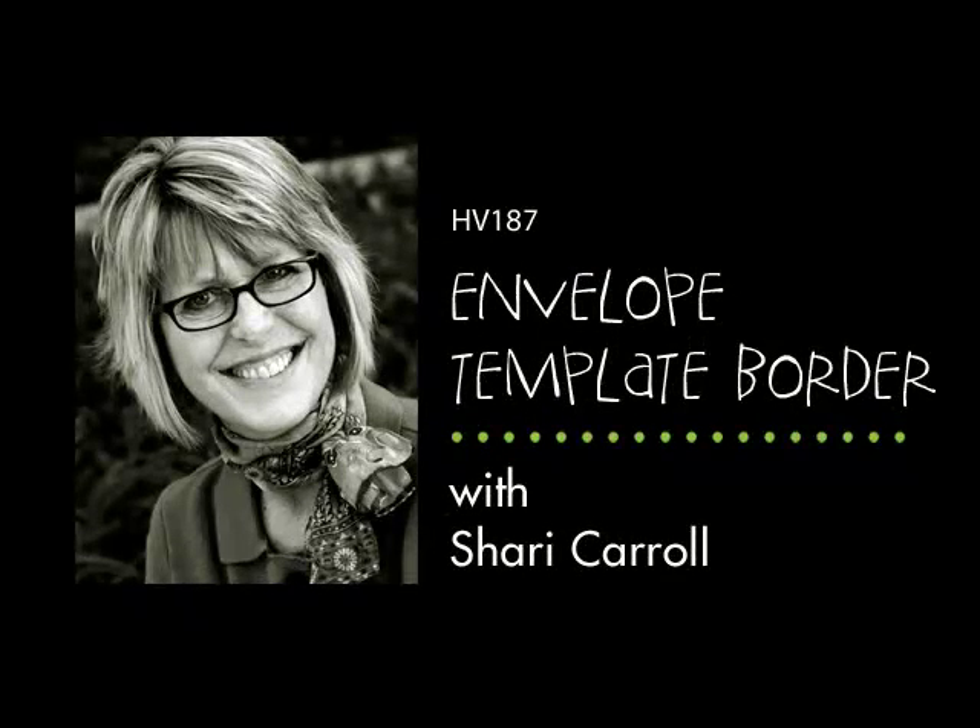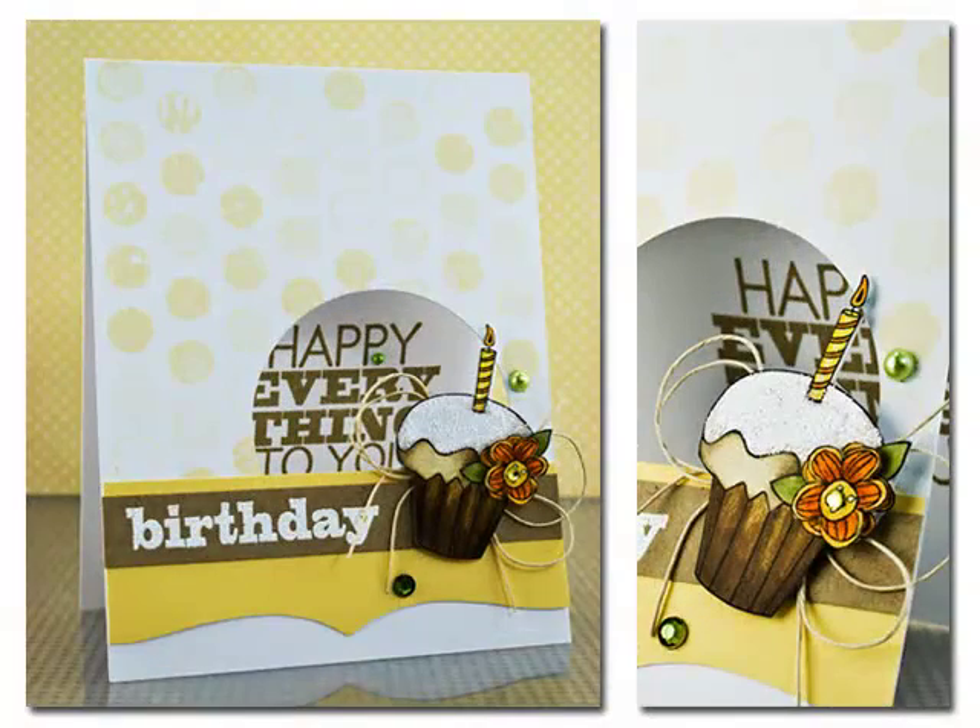Hi everyone, it's Sherri Carroll here with Hero Arts to show you a quick idea on how to use your envelope template as a border. I've created a fun little birthday card for today with a peek through window and a cupcake, and of course my envelope template border, and a nice little message on top.